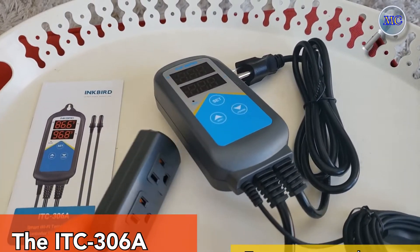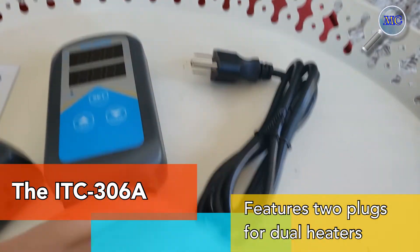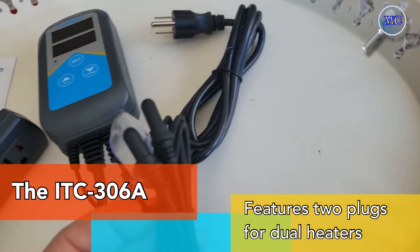Unlike other Inkbird controllers that feature both heating and cooling control, the 306A features two plugs that allow either a single or dual heater operation.